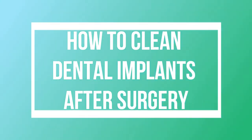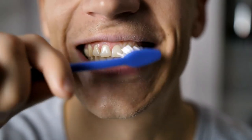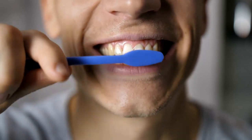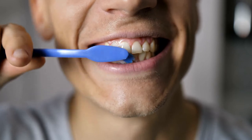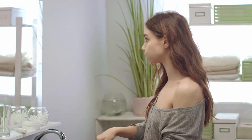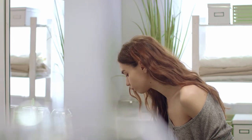Crowns need to be cleaned and maintained as much as natural teeth. Although they don't decay and there's no chance of pain, they do trap food just as much as natural teeth — and even more so if the surface becomes rough, which will happen naturally over time.